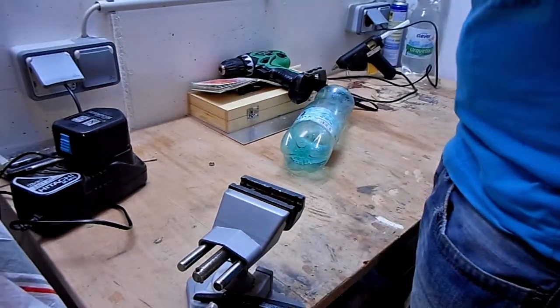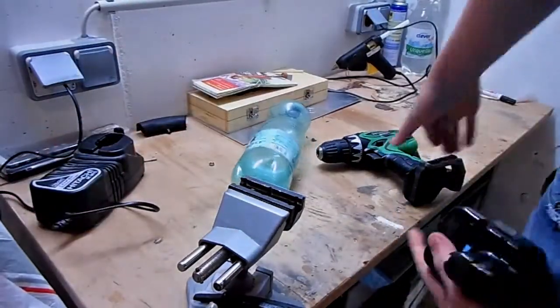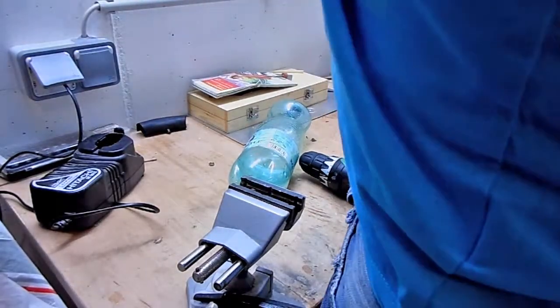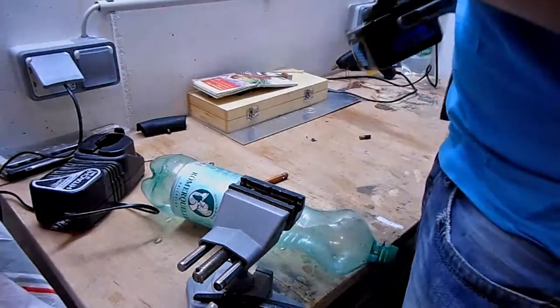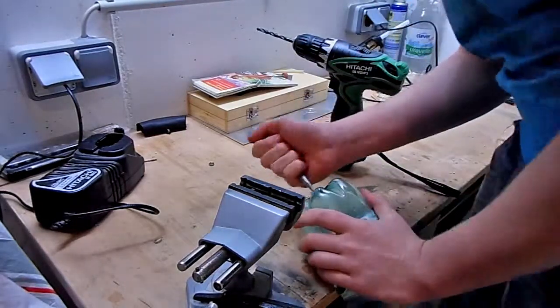In the next step, take the plastic bottle you want to explode and drill a hole in it. The hole has to be as big as the valve and it has to fit very tight. Be careful, it is not as easy as it looks.